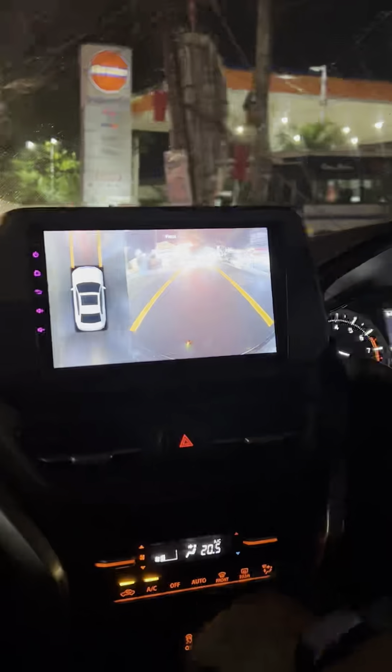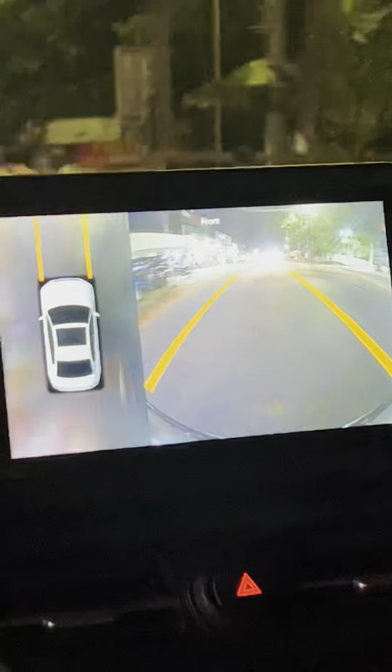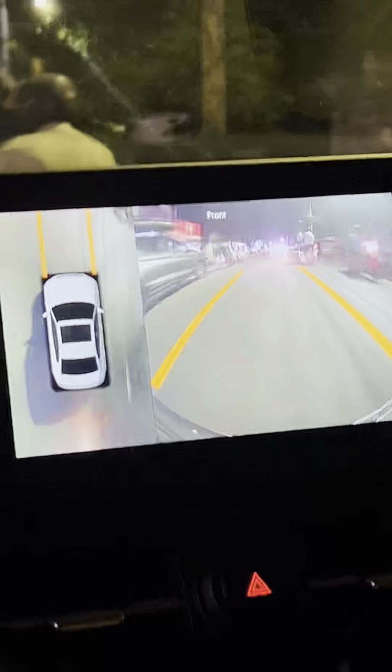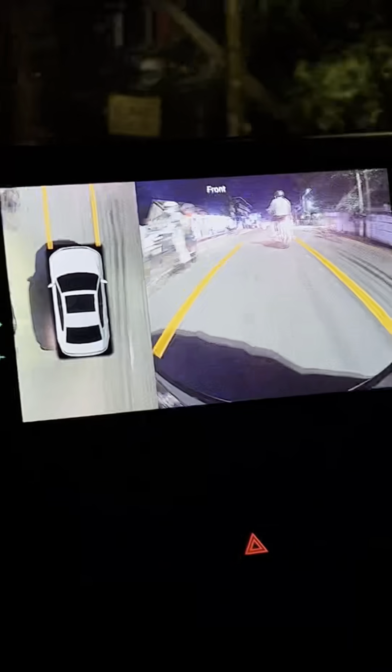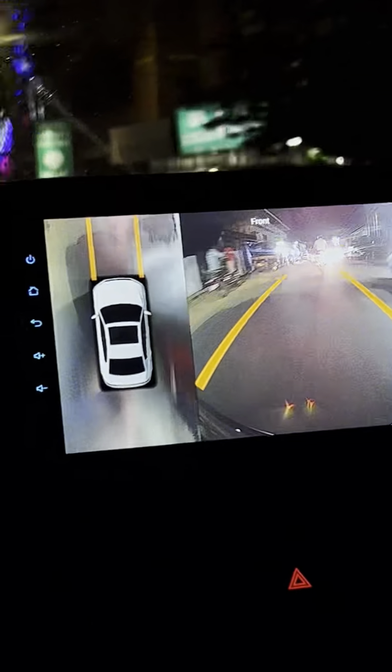This is a great night time. This is a great clarity. This is a great view. This is a normal front cam view. This is a great view with your 360.